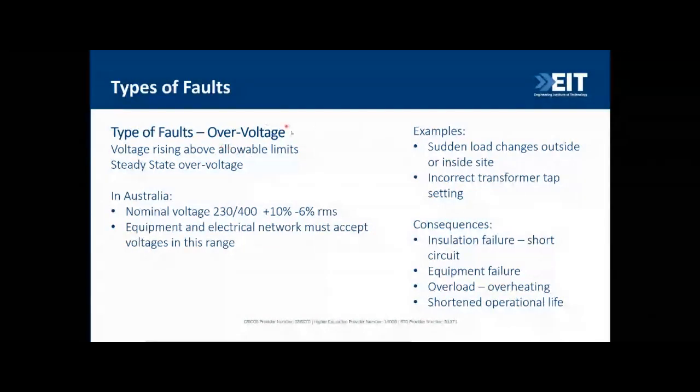Overvoltage occurs when voltage rises above allowable limits. In Australia, voltage is allowed to fluctuate between 10% over and 6% under specified limits — anything outside that is considered an overvoltage fault. Overvoltage can occur when load suddenly changes a lot, or when a transformer has incorrect tap settings. It can cause insulation failure, equipment failure, and overheating, all of which reduce the operational life of your equipment.